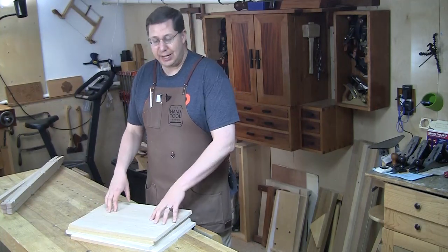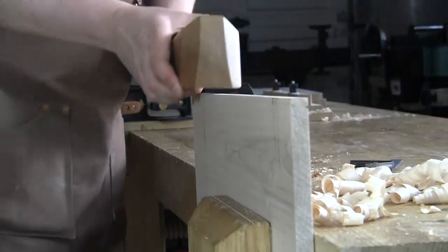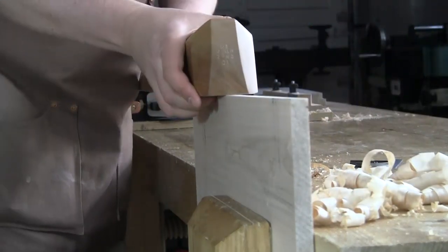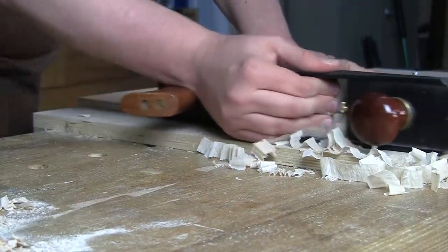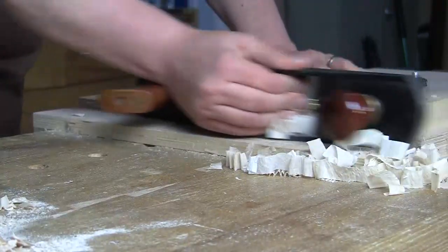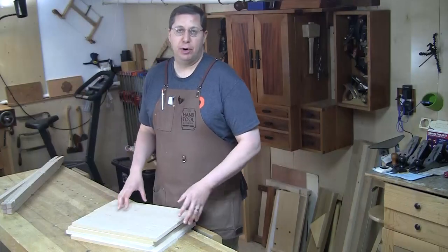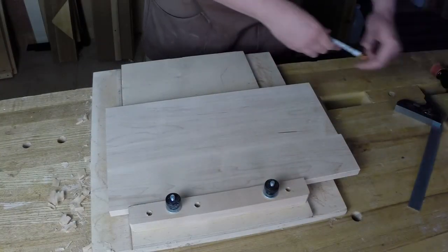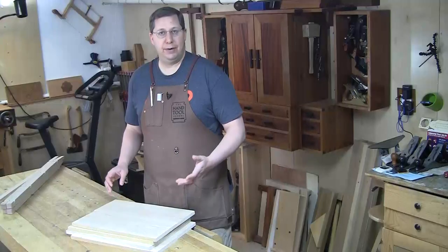When you're happy with the fit it's time to take these down to final size. First I need to get some reference edges, so I'll joint one side and then, referencing that side against the fence on my shooting board, dial in one end of the shelf. Then I can mark my parallel faces — the long edge using a panel gauge with a knife blade, and the length with a pencil and square, since I'll just shoot that edge later.